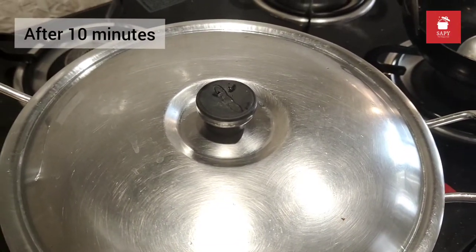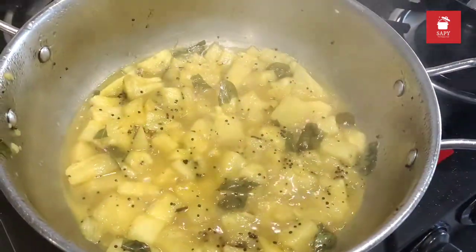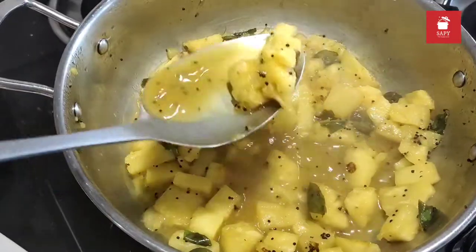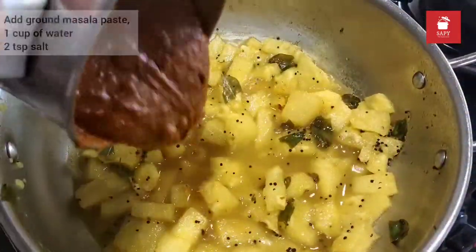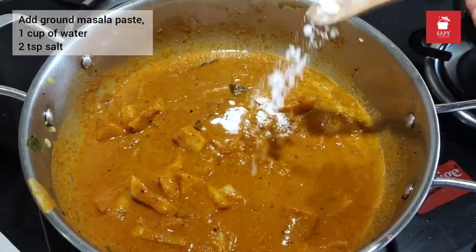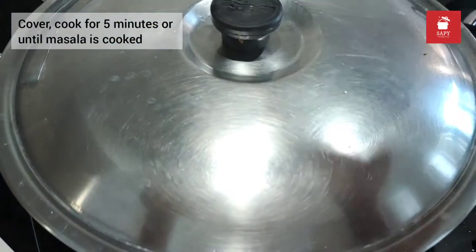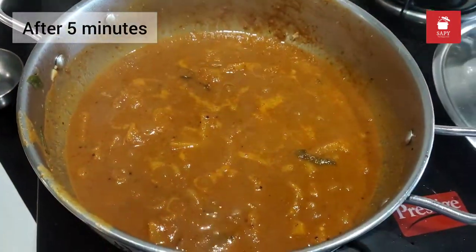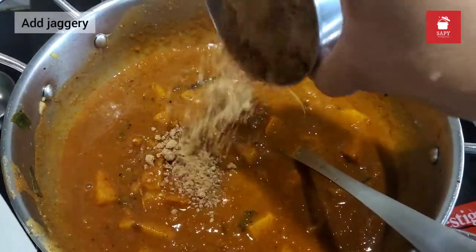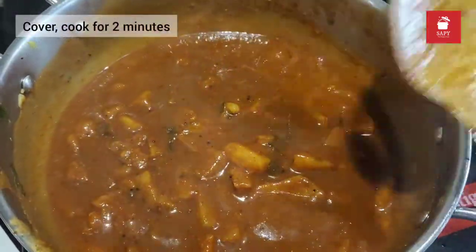It's been 10 minutes so let's check. The pineapples look almost cooked — look at that. So now it's time to add the masala. Also add a cup of water, 2 teaspoons of salt, mix it really well, cover it and cook for the next 5 minutes. After 5 minutes your masala should have thickened up like this. Final touches — add in the jaggery, mix it really well, cover it and cook for just 2 minutes so that everything is well combined.